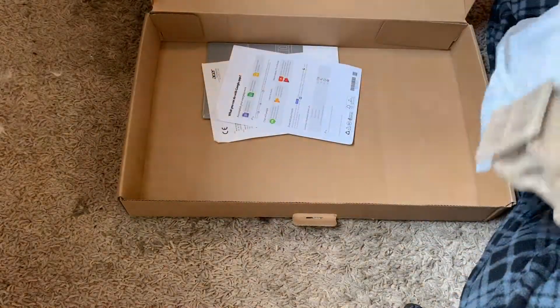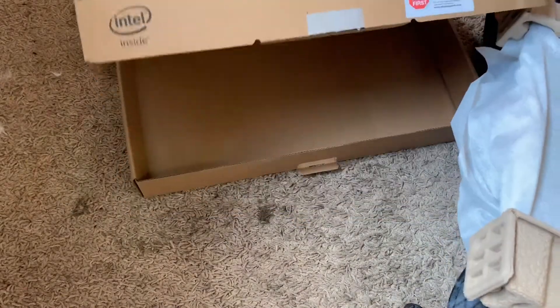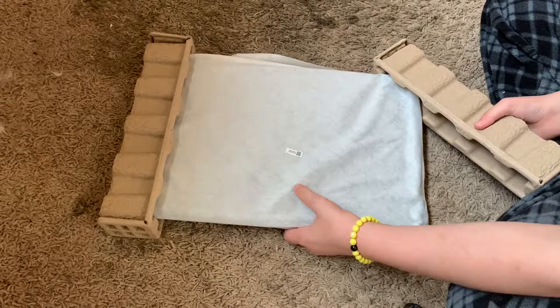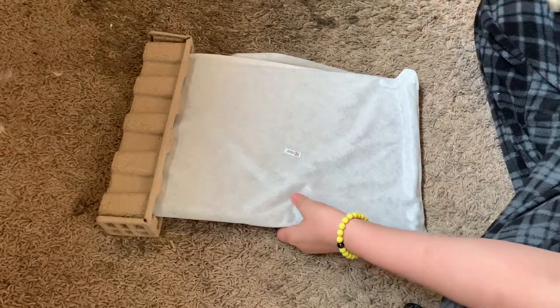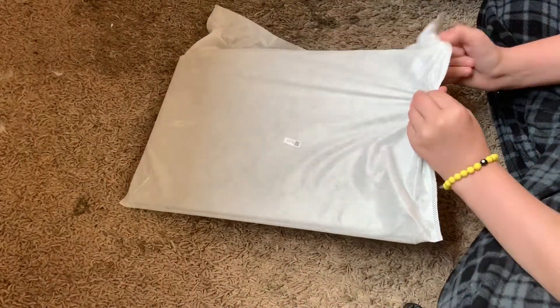Moving on to the actual laptop part, and my warranty and stuff, because you should always get a warranty. I'm sorry if my cat walks by — he's standing right there and I have a feeling he's about to walk right by. Nope, he's just getting in the box, like a cat. Okay, that goes with the sheet.